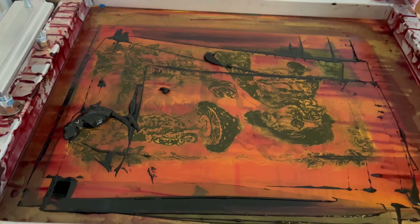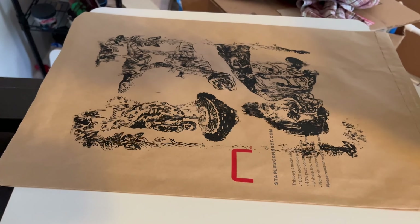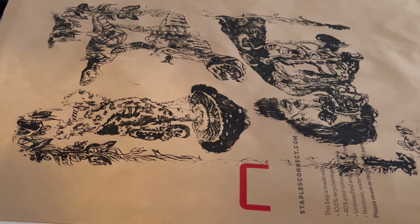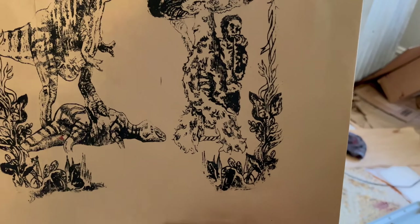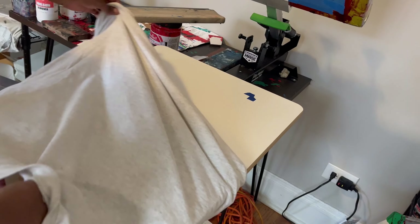You could screen print on the ground or use a board or table clamps. After I screen print I let my shirt air dry for like a day or so, and then I flip it inside out and iron it just to heat press it.